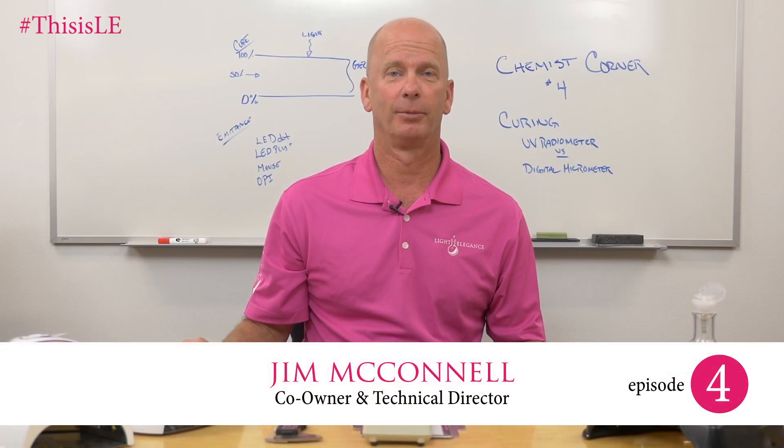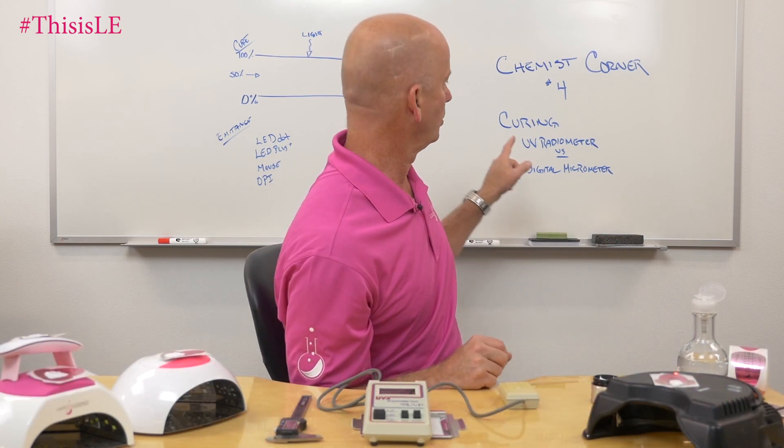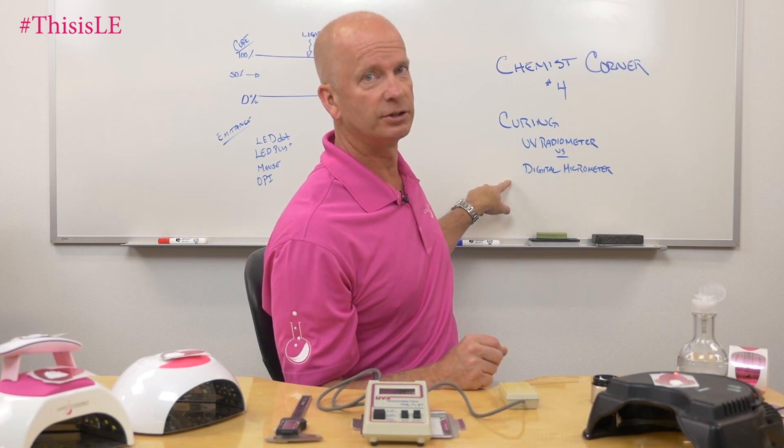Hi, it's Jim from McConnell Labs, manufacturers of Light Elegance nail products. Today in Chemist Corner we are going over what curing is and UV radiometer versus digital micrometer.